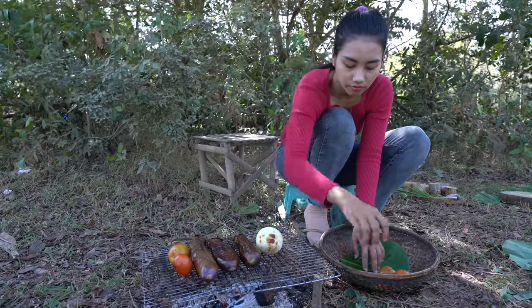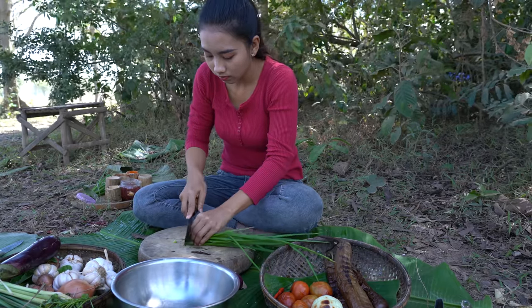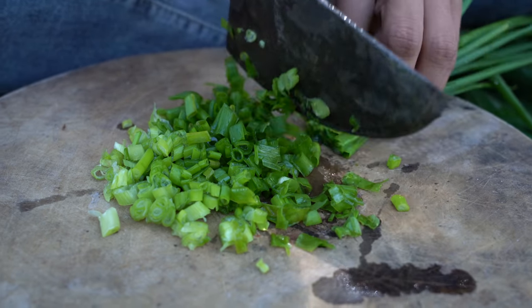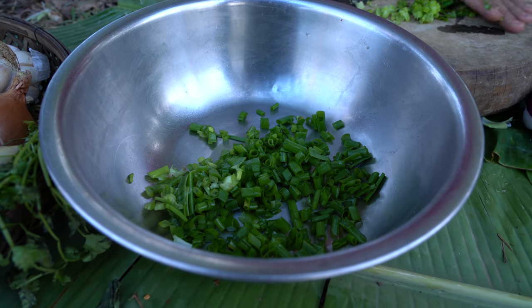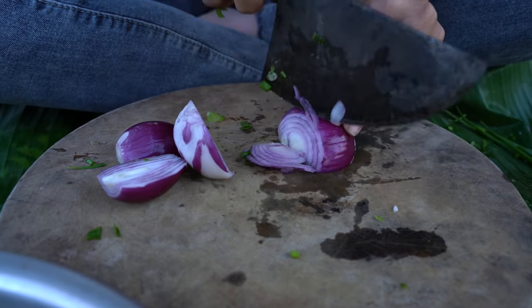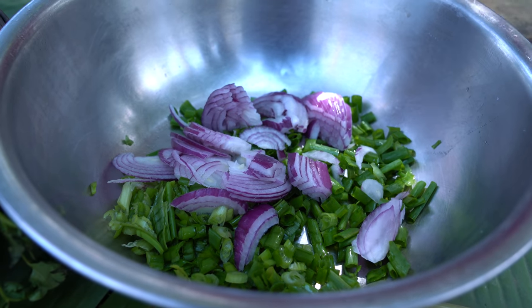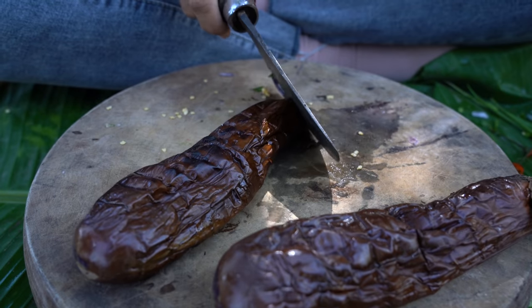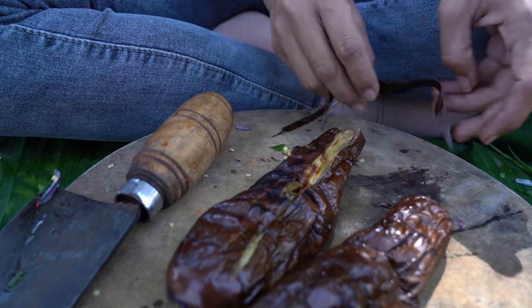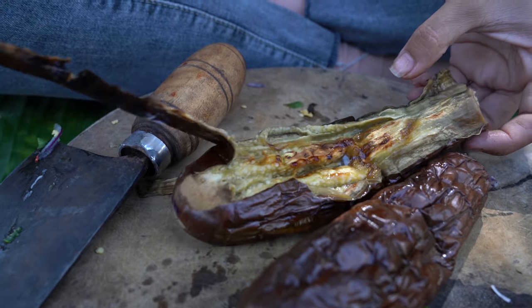I'm going to put it in a little bit. And I'm going to put it in the middle of the bag.